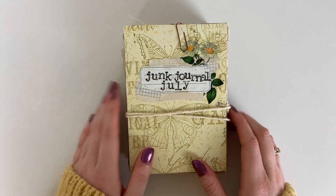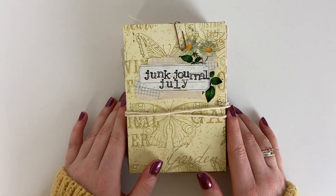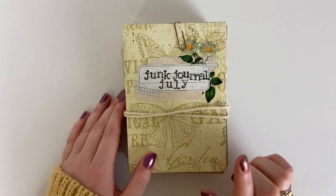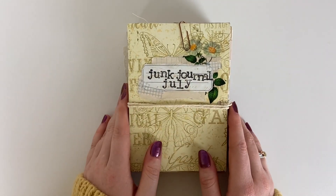I will leave all the information down below. Basically it's a month-long junk journal challenge that I host over on my Instagram and we also do one in January so you haven't missed it. Go follow me over on Instagram if you're interested and I will be posting an announcement about the January one closer to the time.